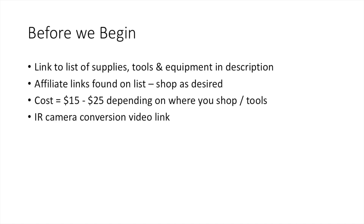Before we begin, I have a list of supplies that I'm linking to. If you're viewing this on YouTube, in the description you'll see a link to my website at deviatus.com where I have a list of the supplies, tools, and equipment used in this tutorial. You'll also find some affiliate links. I want to be upfront: I do get a commission off some of these links if you choose to purchase through my site, but you don't have to. You can shop around — you may find cheaper prices, especially on eBay or ordering from China, but you might be waiting three or four weeks for supplies.